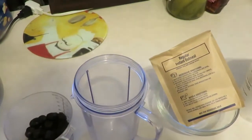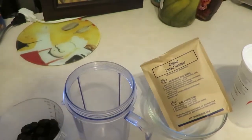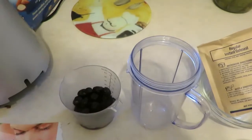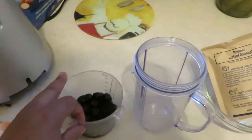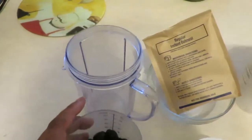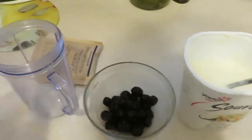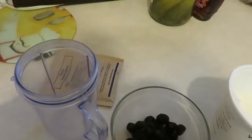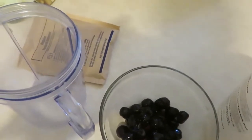Hey, today I'm going to be making a youthful glow with a brightened blueberry mask. We have our ingredients — we have one-fourth of a cup of blueberry right here, and then we sit that in a bowl. Next we have one teaspoon of plain yogurt, so I'm going to put that in there.